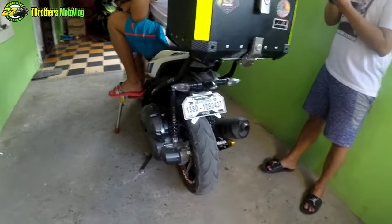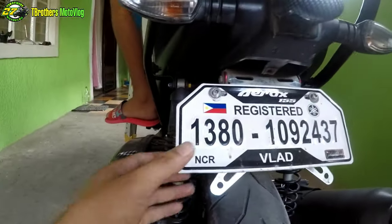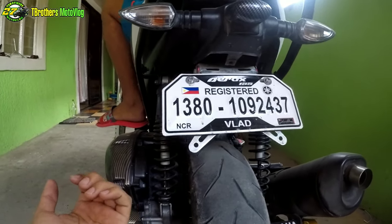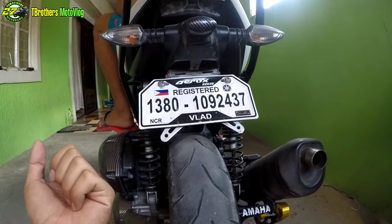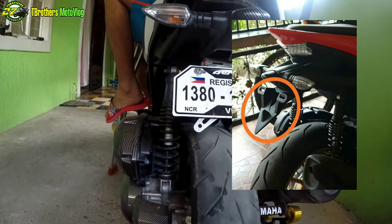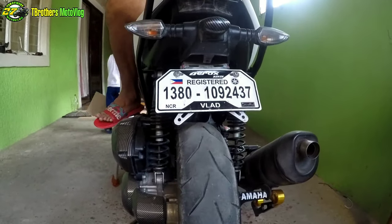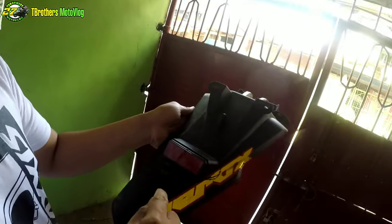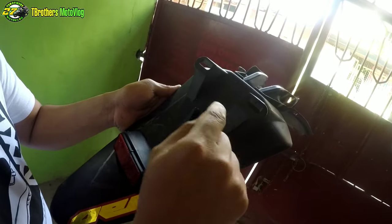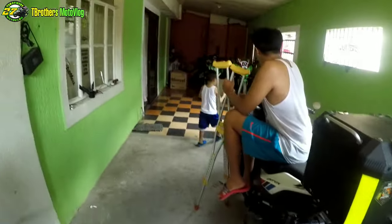Ayan, gagrinder natin yan. Dito natin yung sasalpak. Papalitan natin ito — yun yung sasalpak natin, yung stock. Gagrinder muna natin. Gagayahin natin yung nasa picture na nakita namin — yung stock tinabasan. Pogi kasi, para pogi rin yung motor natin. Guys, ito munang tatabasin natin. Para may option tayo kung paket to, ito gagawin natin. Tatabasin na natin yan, Bedo boy.